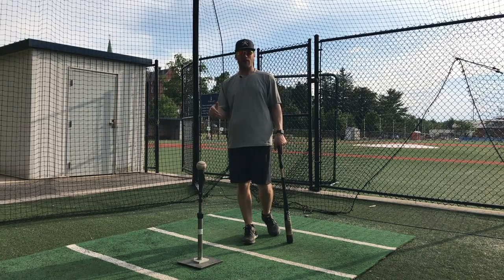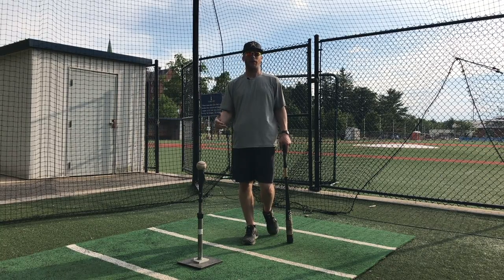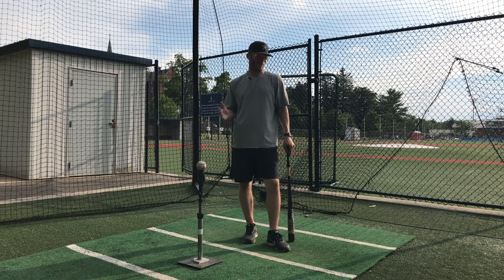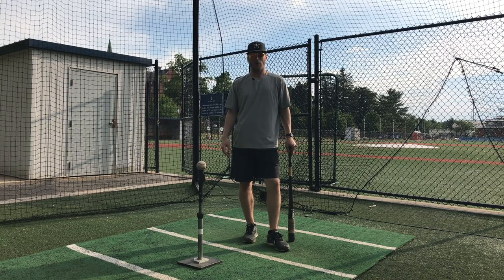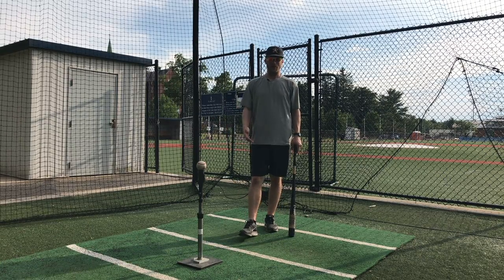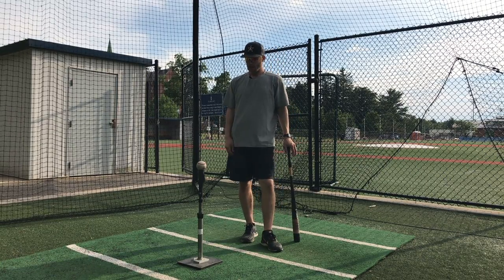You should have something to get you ready to go — something to lock you in — so when you go out there, you say, 'I put the work in today. I feel good about my swing.' That gives you a chance to have some success. And if you don't, come back the next day and do it all over again. That's major league baseball, that's professional baseball in a nutshell: getting ready for the game.